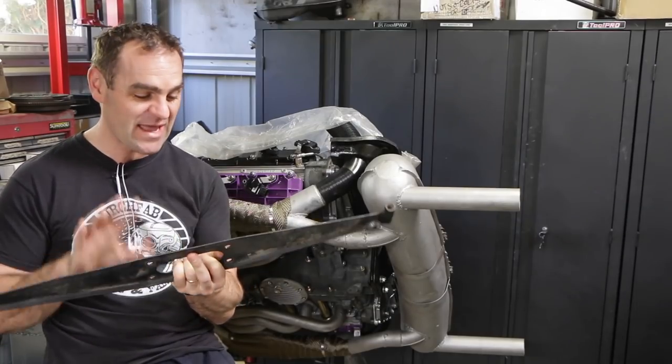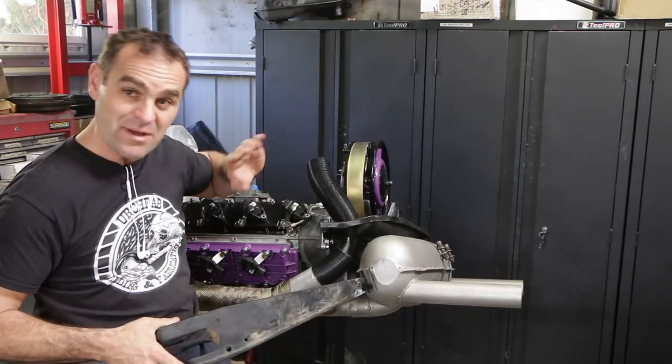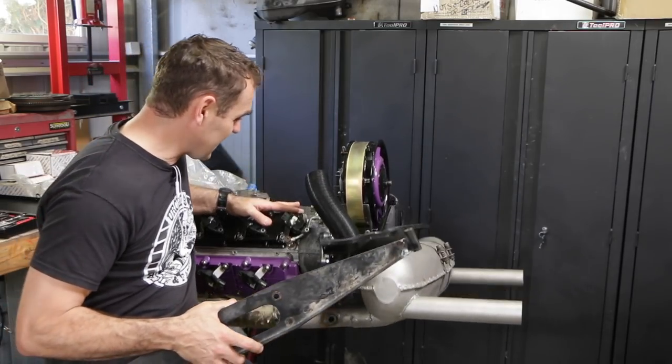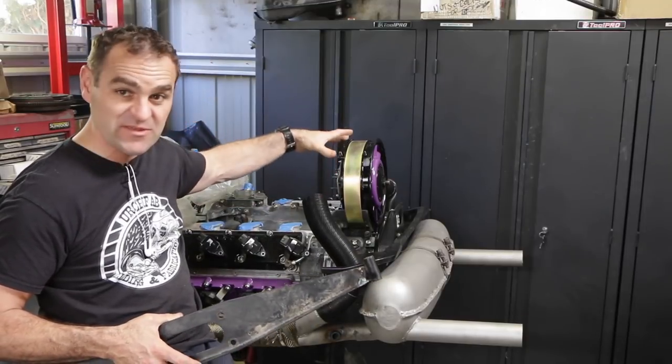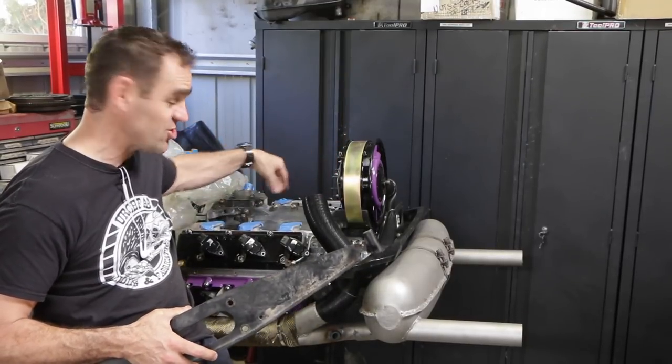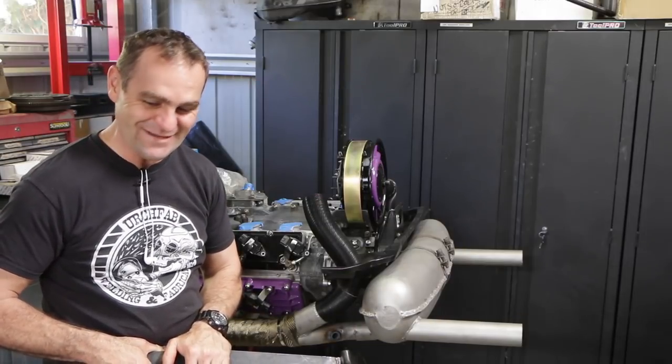The engine brace is repaired, so that can get painted up and remounted onto the engine. Moving forward, I can finally install the wires onto the back of the alternator and then put the orange engine cover on. It's getting close to the fun bit — I'm looking forward to the fun bit.